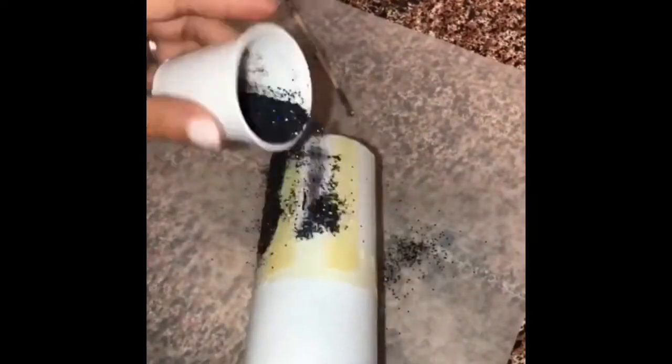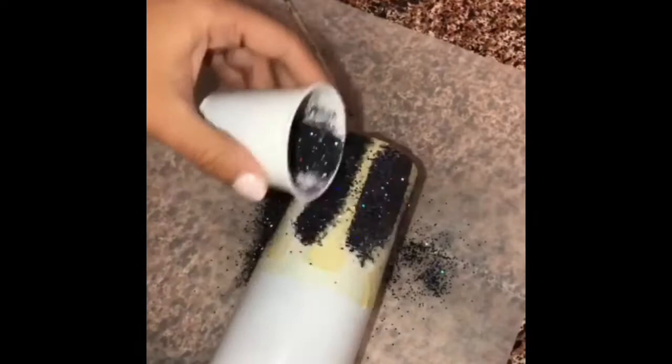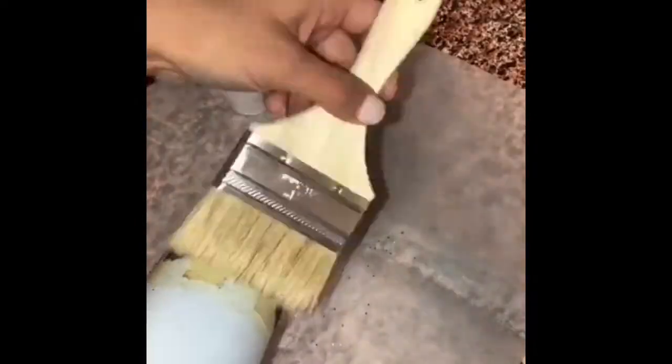I'm adding Mod Podge and now I'm going to add my black glitter mix that I made using random black glitters I had — couldn't tell you the names of them.